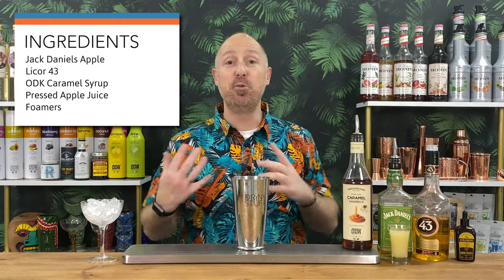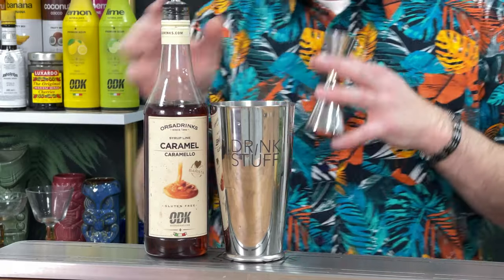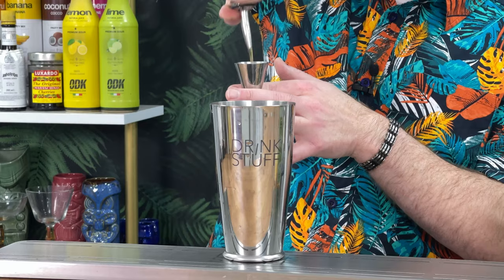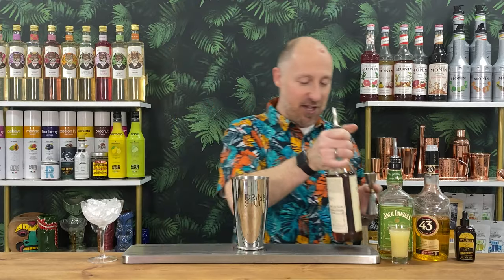And we've got some foamers. I'm not saying it's an egg white cocktail, but the foamers will give us a lovely finish. Note: I haven't got any lemon juice. You could add a touch of lemon juice if you really wanted to, to sort of dial it back in — I'm not going to bother with this. So first ingredient: we're going for 15ml of the caramel syrup, in the shaker. Perfect, there we go.